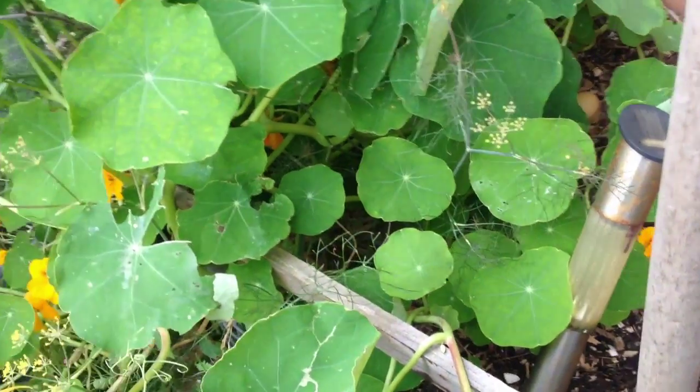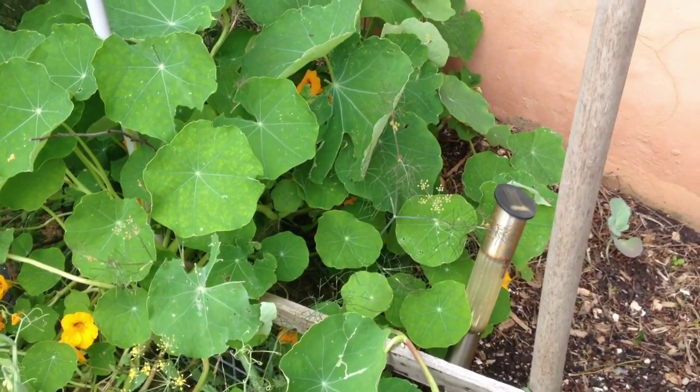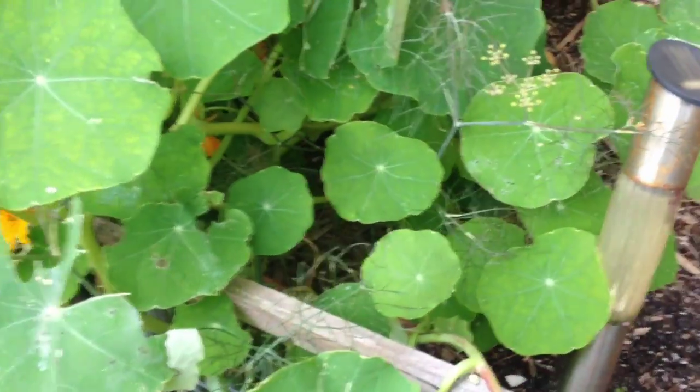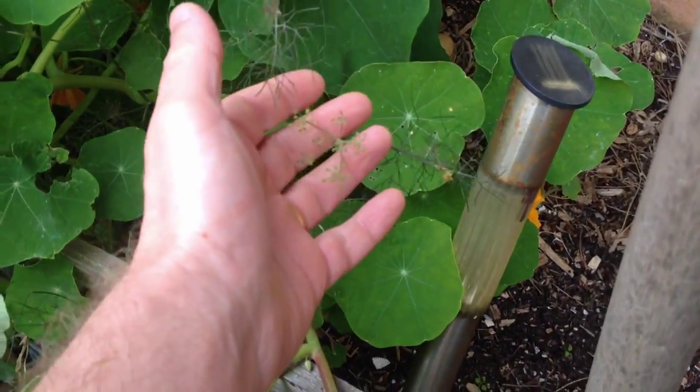This nasturtium is top of my list for pulling out because it's a bit of a bully — it's crowding out some bronze fennel. I can just make that out there, and I like bronze fennel. I like to see it more, especially now as it's starting to form its little flower heads.